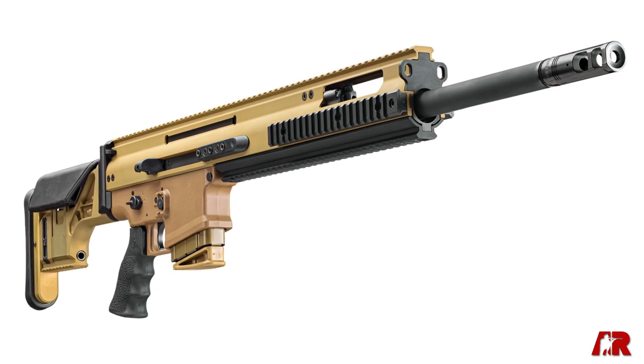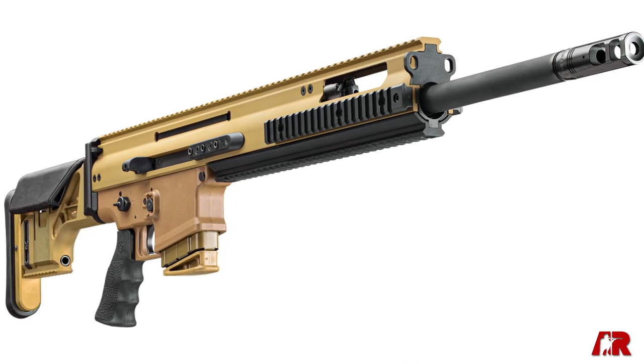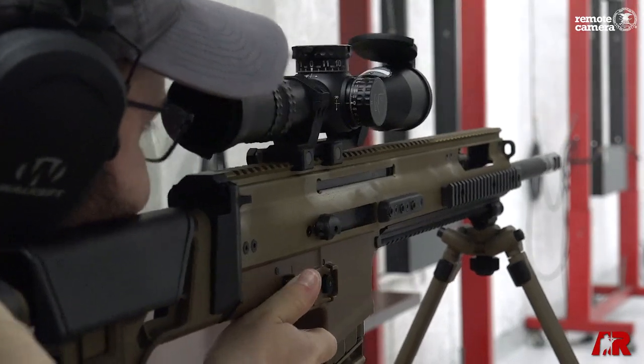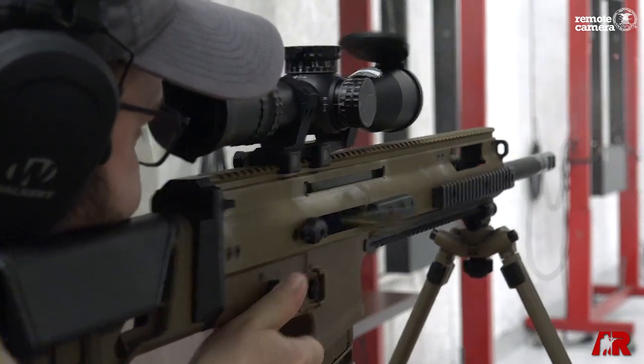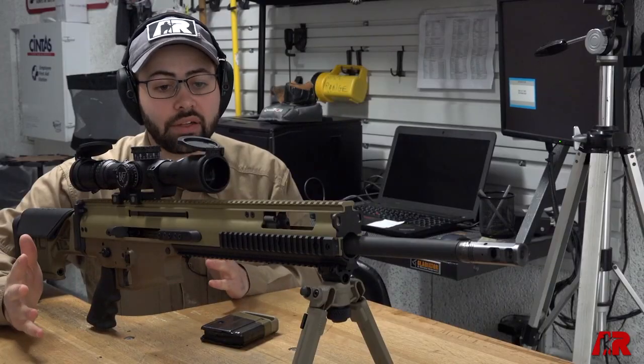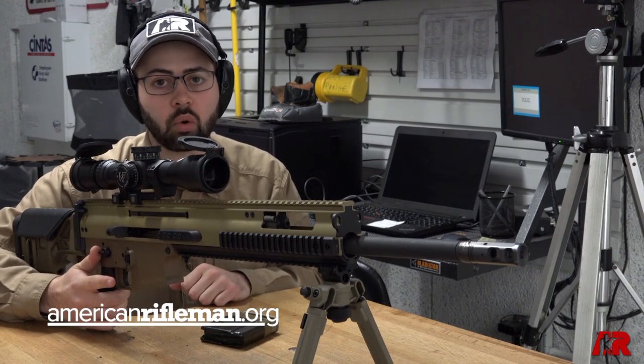This is the first look at the 6.5 Creedmoor. I've shot this gun at 1,500 yards and it's an accurate rifle — a really awesome sweet shooter. MSRP on this gun is $4,499. For more information on the SCAR 20S and other new releases in 2020, visit AmericanRiflemen.org.